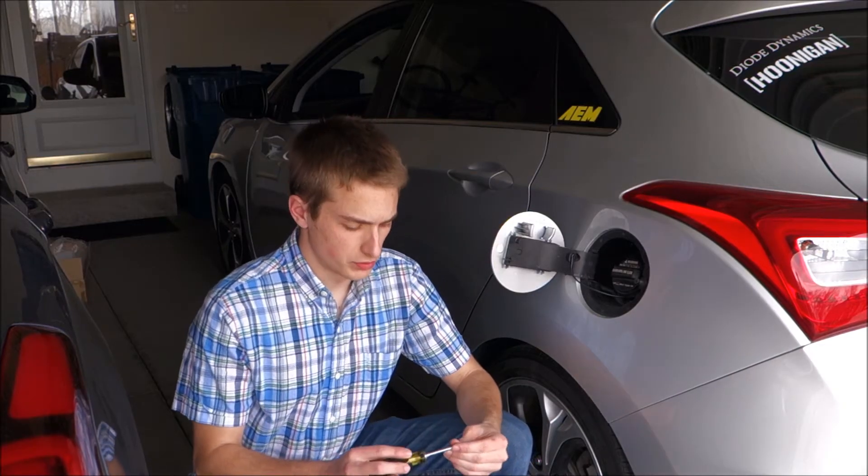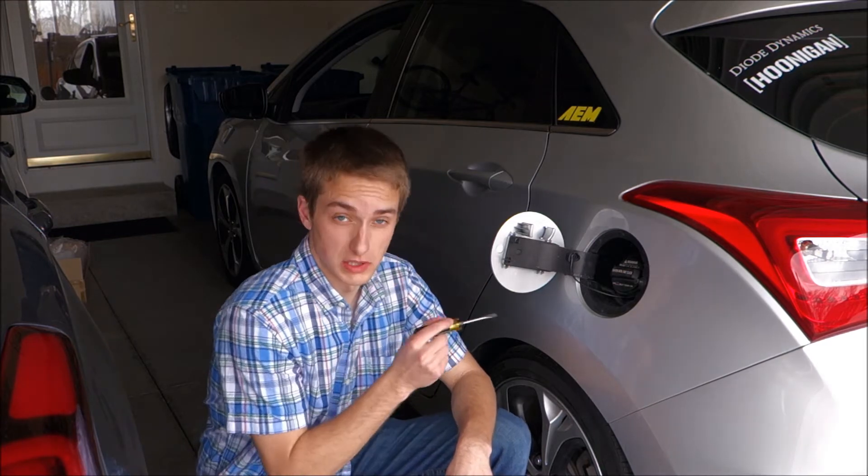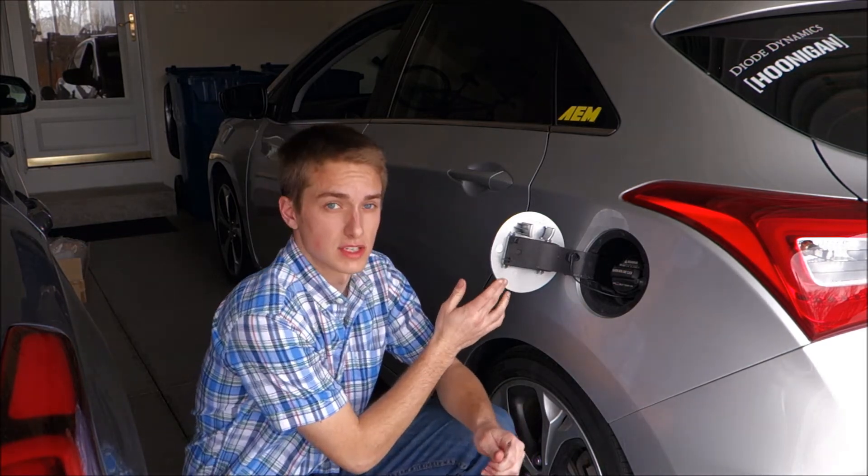Believe it or not, this is an eBay part, so I got a good price for it and I'm excited to get it on the car. From what I've read online, the only thing you really need is a flathead screwdriver, as the Elantra GT is the only one where you can literally remove just the outside cover.